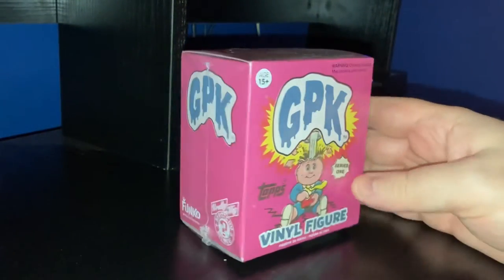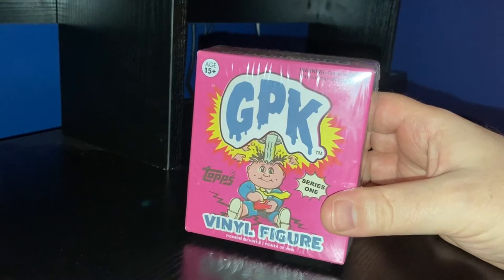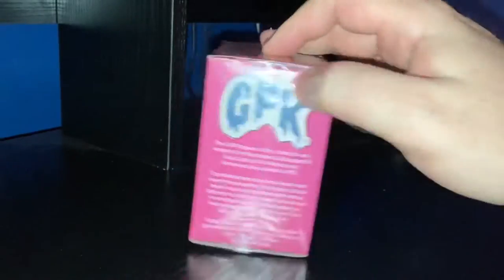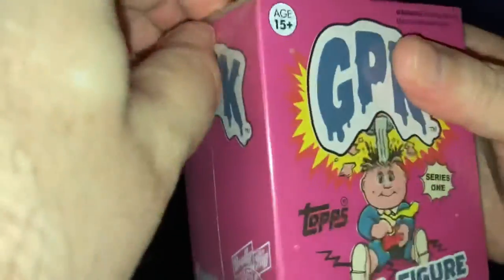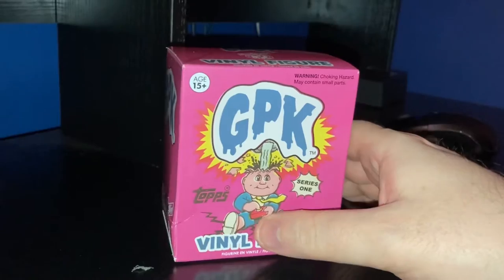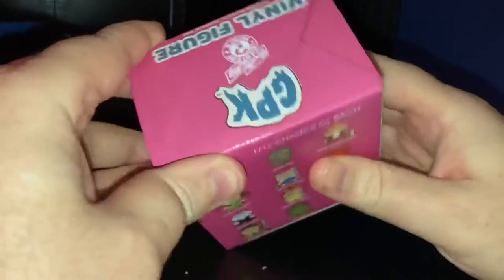Hey guys, how are we? Steve back again. Today we have another final figure Garbage Pail Kids opening. If you saw my last video you'll know all about it, so we're just going to jump into it, get it open, and let's see. The box is damaged a bit opening in there, but I don't think it's gonna matter.